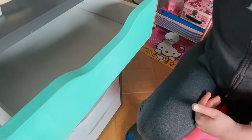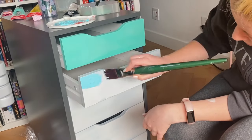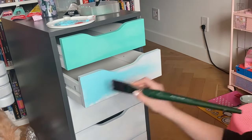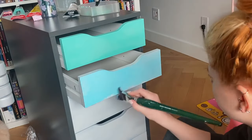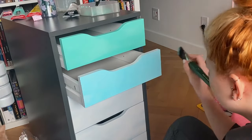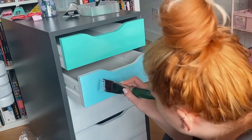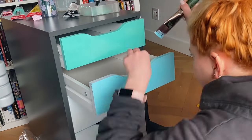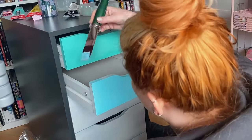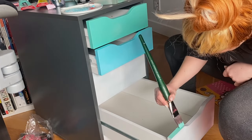I initially bought a cheap brush from Walmart and regretted it later. I ended up using synthetic brushes from my old oil paintings — they are way nicer and smoother. Note that if you are brushing on the paint you will see brush strokes; it looks like the piece has a wood texture. If you want a flat finish, spray paint goes on much more flat versus brushed-on paint.